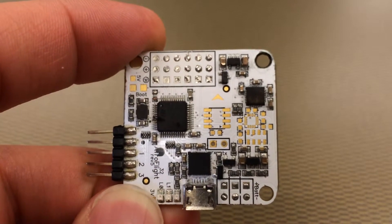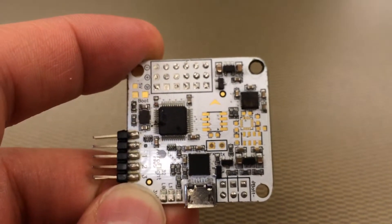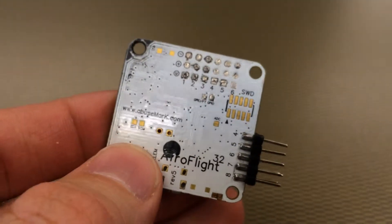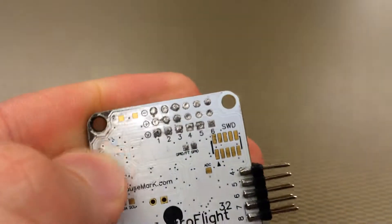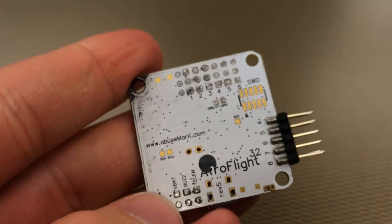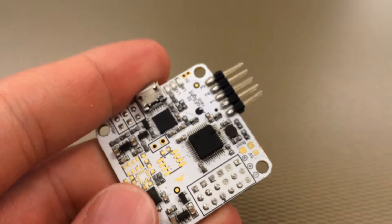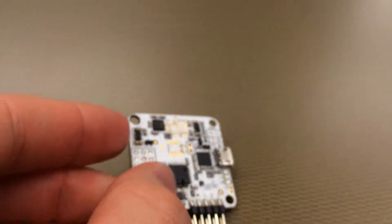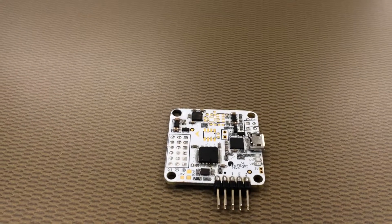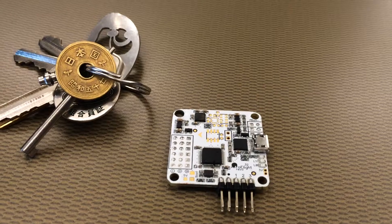Didn't know quite what to do with it. I was like, wow, that's pretty cool, small. What would be a good use? As you can see, I poorly desoldered the pins — the left pins here on the end — just because it's a little easier to leave them. But one really easy thing you can do is turn it into a keychain.